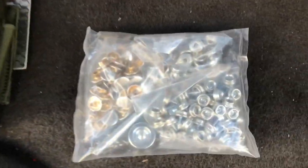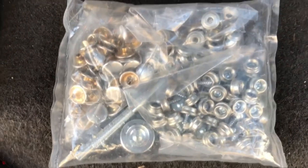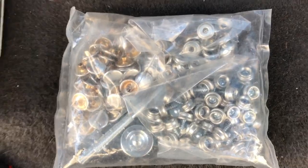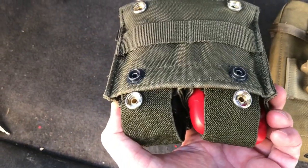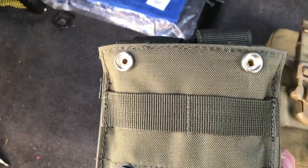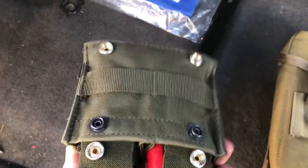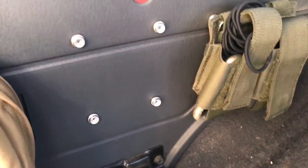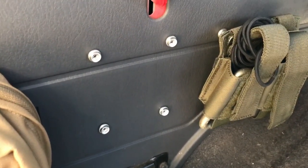I attach them to the sides of my Jeep in the plastic with these snaps, which you can also get on eBay. What I did was attach the mating part of the snap to the magazine pouch, then measured it out and screwed in the opposite side into the plastic. By doing that I'm able to remove them if I want or swap them out.